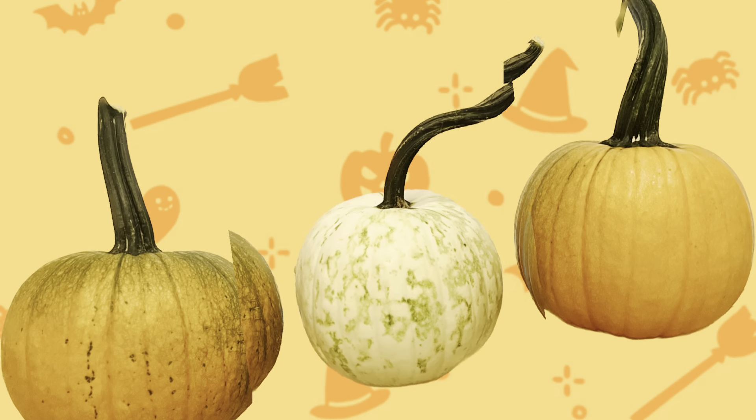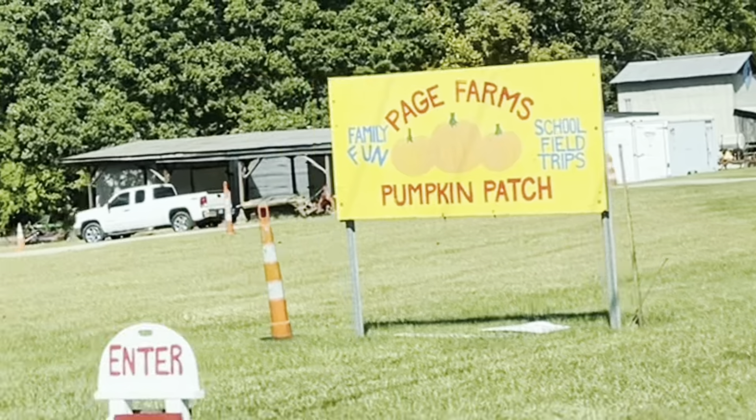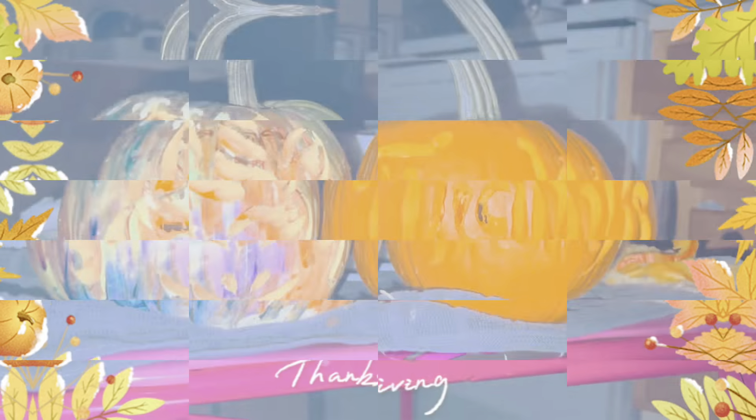Hey guys! It's still fall and pumpkins are still in. Here's our family fun with pumpkins, from picking to painting and to carving for Thanksgiving.